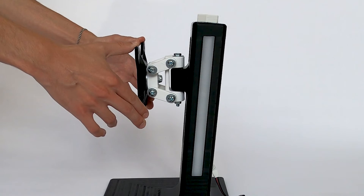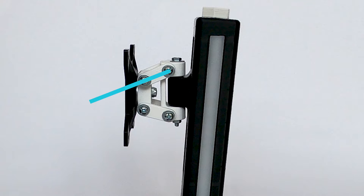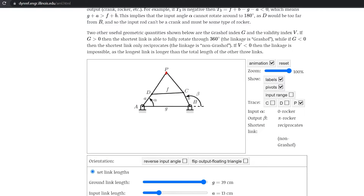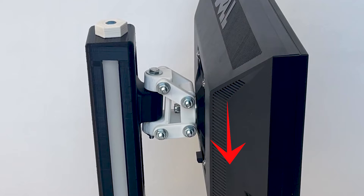The tilt mechanism is a 4-bar linkage, and as it moves, the monitor tilts. If we draw the normal lines going through the links, they intersect at the ideal center of mass of the monitor. In this animation, you can see the linkage in action. Point P traces out the path of the center of the monitor.